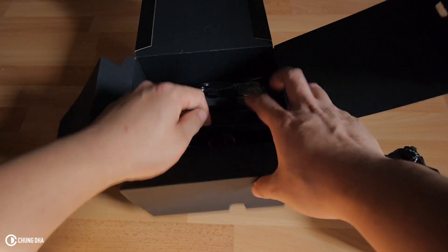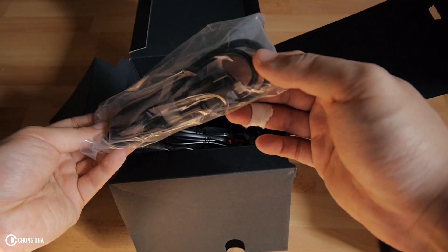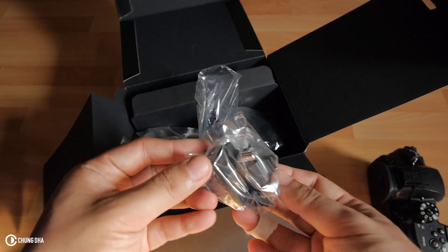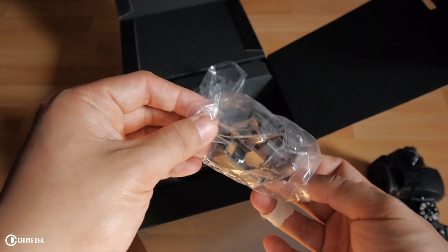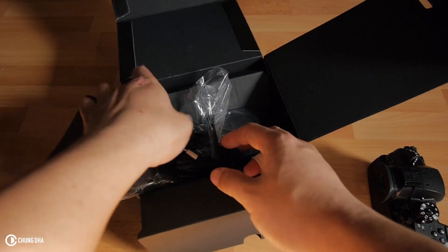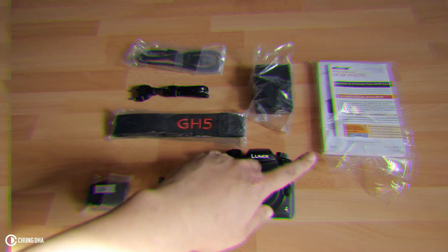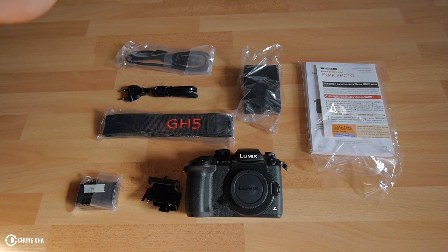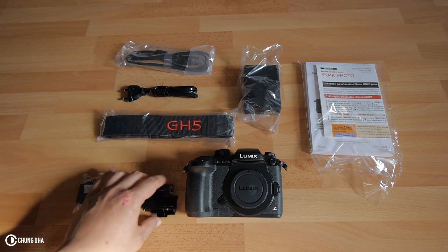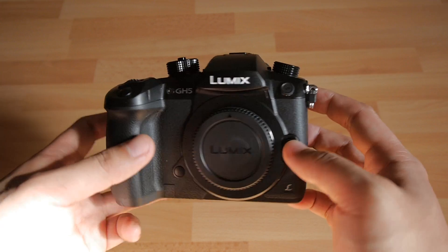I'm not going to use the neck strap because I'm mostly filming and don't need it. Then cables, more cables, USB cable, charger, and a lock port for the cables — pretty nice you get one with it. And the most important one, the battery. So these are the stuff you get in the box: booklet, charger, cable for the charger, cable for the camera, neck strap, lock port, one battery, and of course the GH5 camera body.